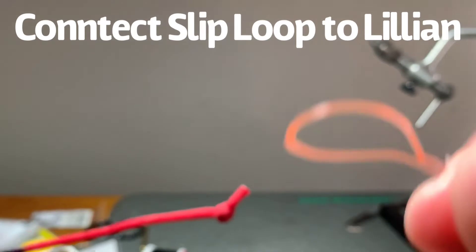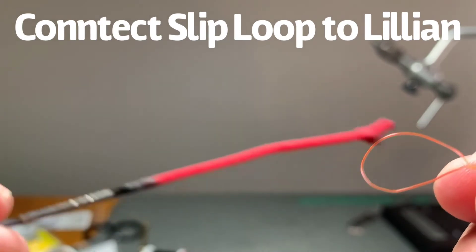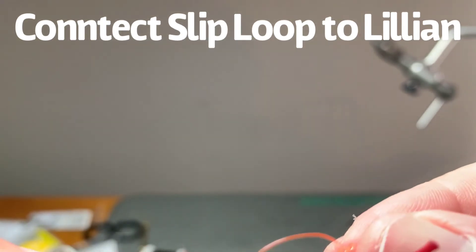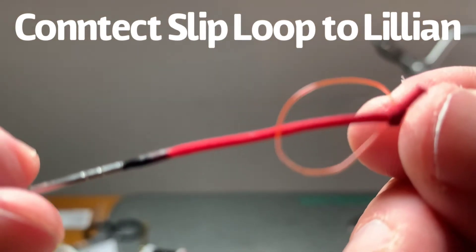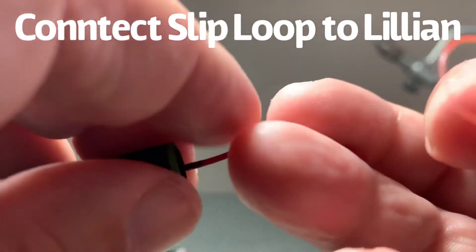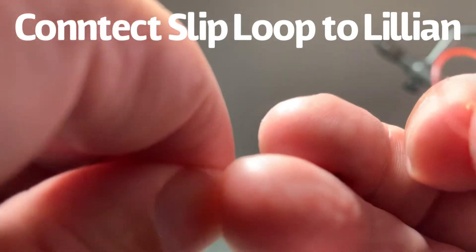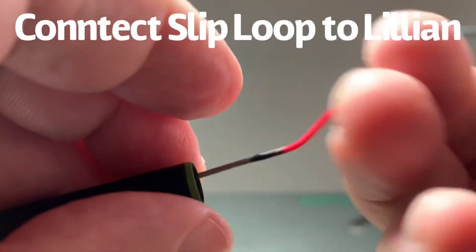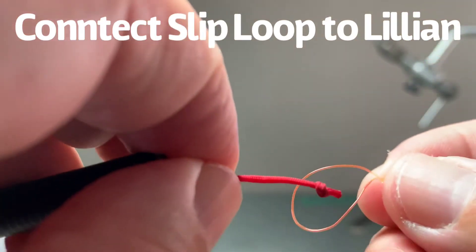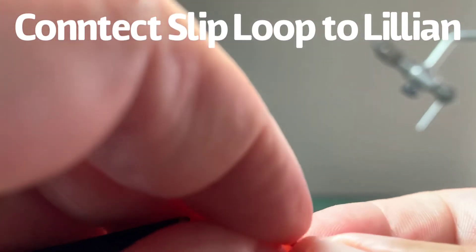Now that I've shown you how to make a simple slip knot, I've got this loop here and my Lillian right here. Now I want to figure out how to connect these two. You could just lay it over top and cinch it down — that would likely work. A better way is to first make sure my tip is inside my tube so I don't accidentally break off the tip. That's really important. So I push it inside here. Now my tip is protected, I grab my Lillian, and I'm going to wrap this Lillian around the top of my loop once.